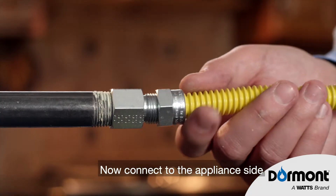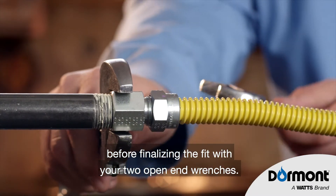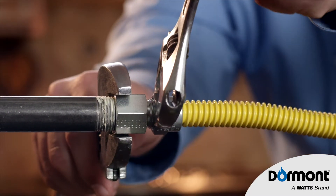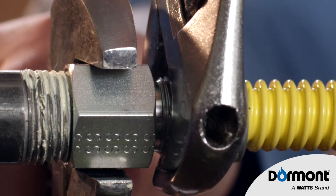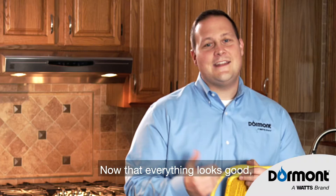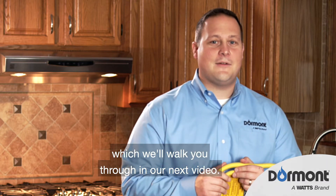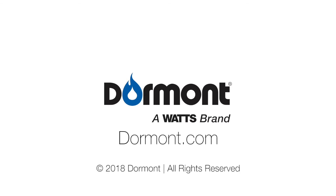Now connect to the appliance side, and hand tighten as much as possible before finalizing the fit with your two open-end wrenches. Now that everything looks good, we need to test this, which we'll walk you through in our next video. We'll see you next time.